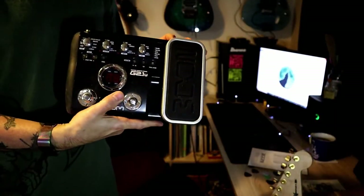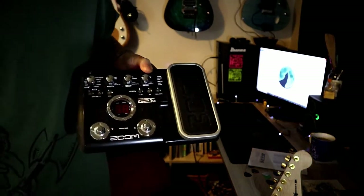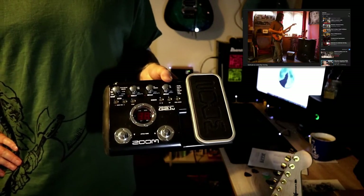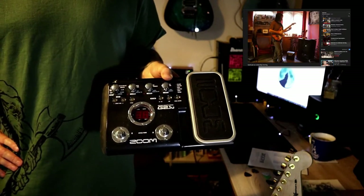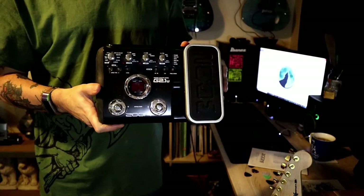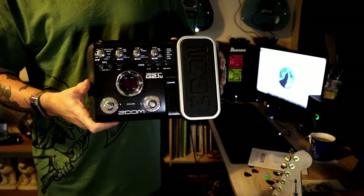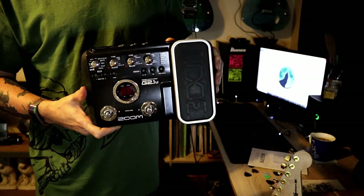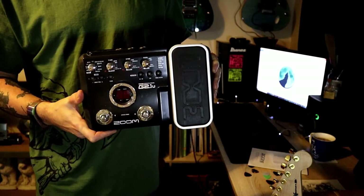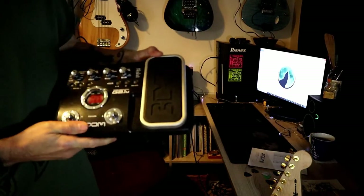So there we are — a nifty bit of kit. I tried to look online to see when this was made. I definitely had one in 2005 or 2006 because there's actually a video on another channel where I was messing around with this pedal. I've had a look on the internet but I can't find the manufacture dates anywhere, so if anybody out there knows when these were made, please let us know in the comments below — I'd really like to know.